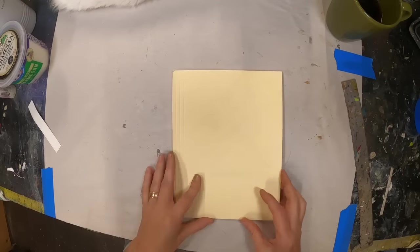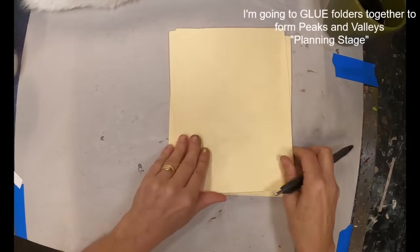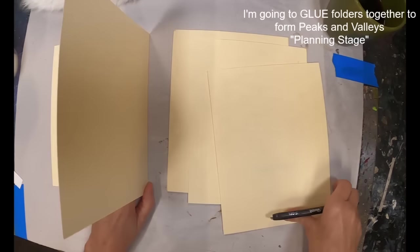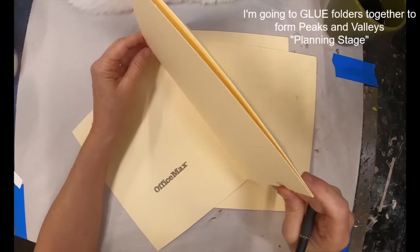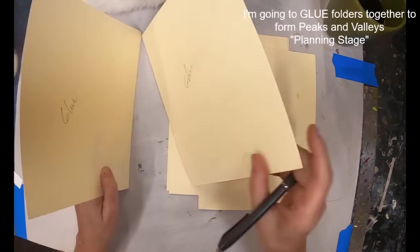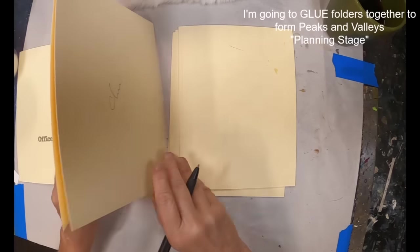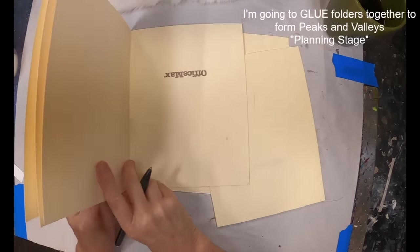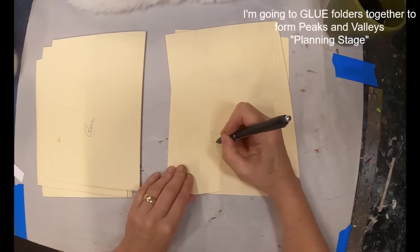Now that I have that done, I'm trying to configure exactly how I'm going to put that together. I was figuring in my mind what I was going to do, so I am writing it out. I'm going valley, peak, and writing where I'm going to put the glue and which piece is going to be glued to the end piece or to the book cover. That helped organize my mind.